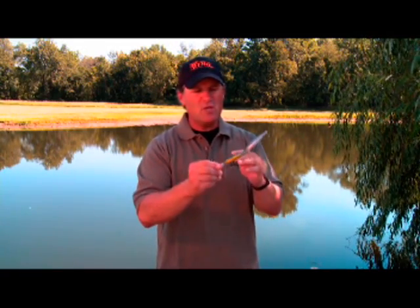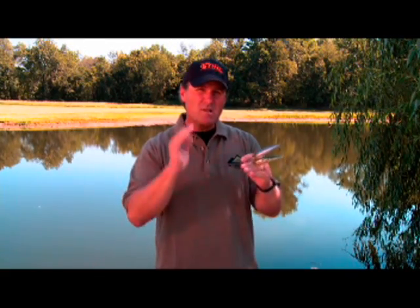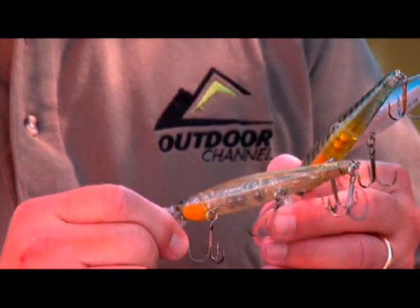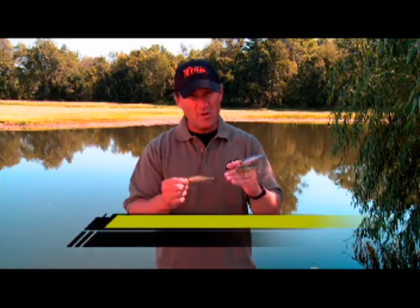The ghost sunfish or the ghost perch — either one — have that natural perch color, but they've got that clear body which makes them a little more difficult to see. And finally, the one I like a lot because I helped design it is the Aurora Ghost Shad. All of these translucent colors really make a difference when the water is super clear.